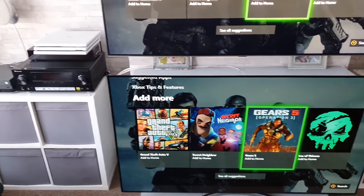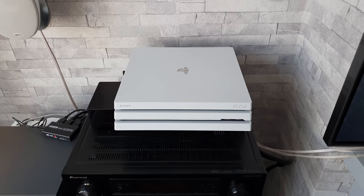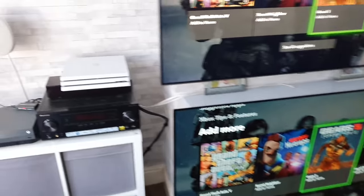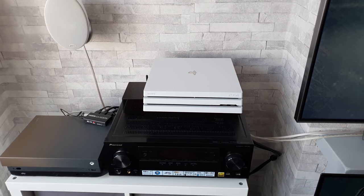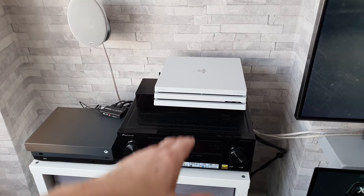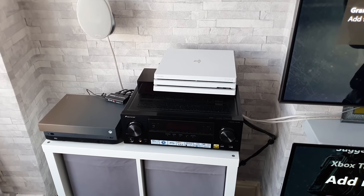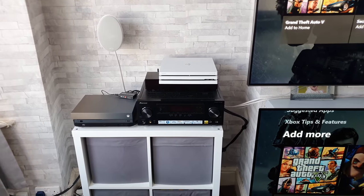If the Xbox isn't your thing, don't worry — I do have a PlayStation 4 Pro and I've done comparison videos on both of these TVs with the PS4 Pro, so go check those out. I get a lot of people saying whenever I do a PlayStation or Xbox video, 'why are you doing that, the other one's better.' Fact is I've got both consoles and I'm trying out various games on both TVs.